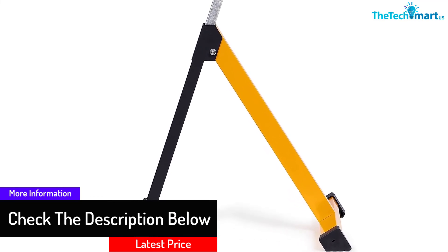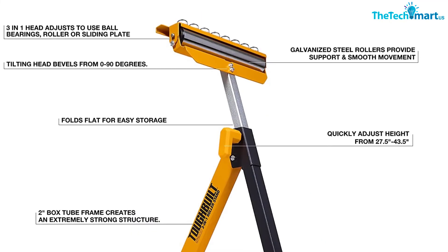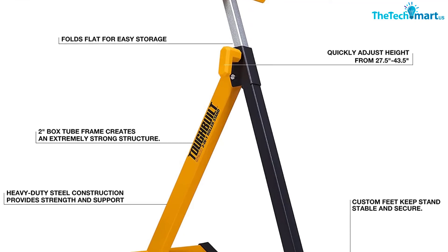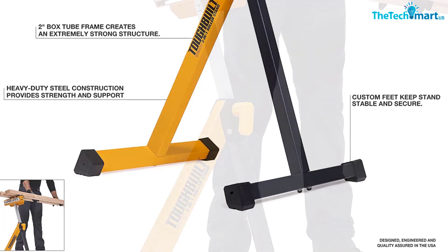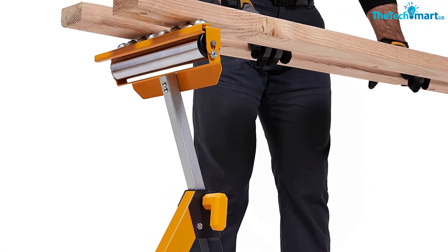As for the feet of this stand, they are fully custom, providing extra stability to the overall structure when supporting weight. For storage, the TSS-200 edges out the competition as it can be folded fully flat for easy storage without taking up too much space.